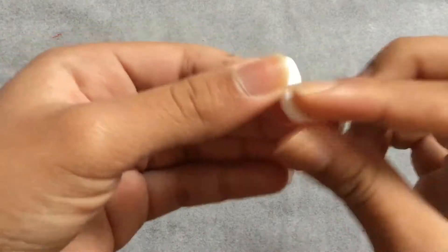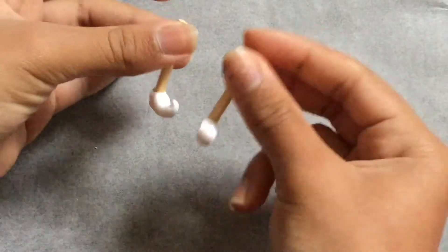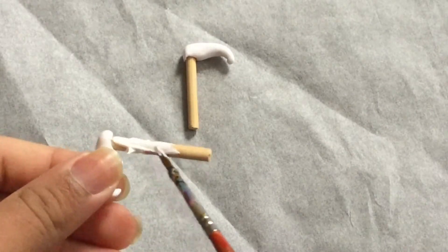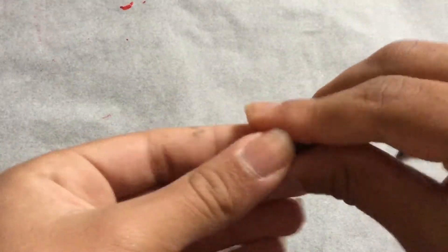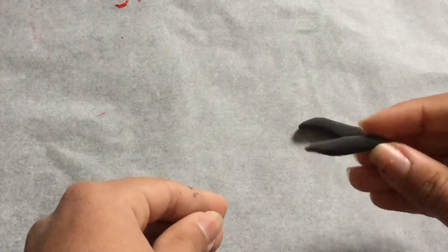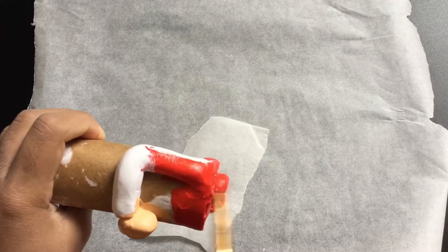I'm gonna shape the clay to make it look like a shoe. I'm painting the skewer white and the shoe part red. Next, let's make the mustache — I just took black clay and shaped it into a moustachio shape.